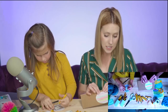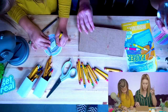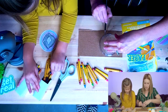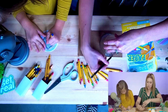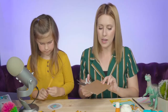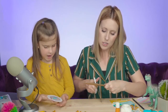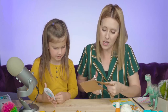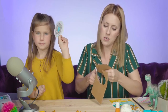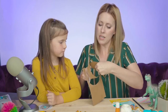Now take your cardboard and use that same circular item to trace one more circle onto it. So we're going to end up with three circles total: one cardboard circle and two paper circles, all the same size. I've traced my circle and I'm going to go ahead and cut it out. Cardboard is a little trickier to cut, but if you have good scissors you should be fine. Renly, will you show everyone what yours looks like? That looks great!